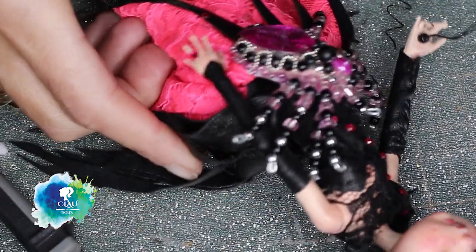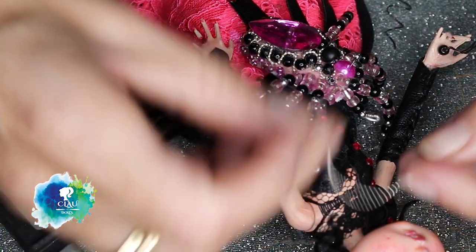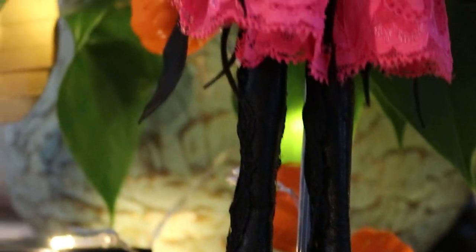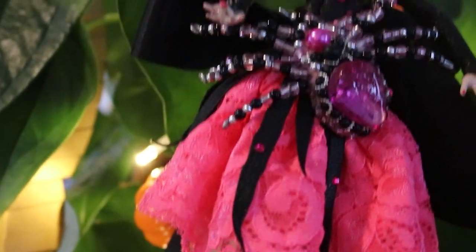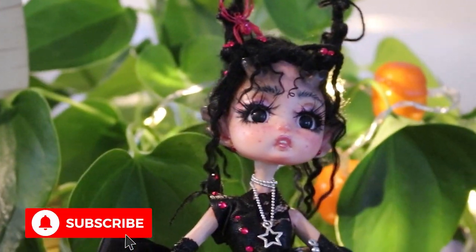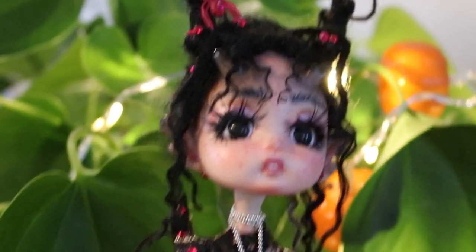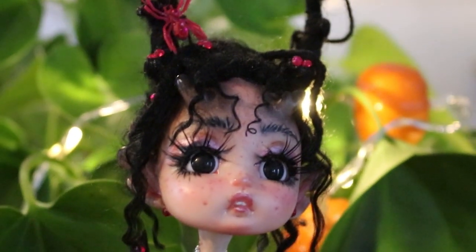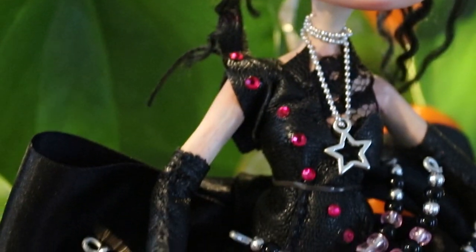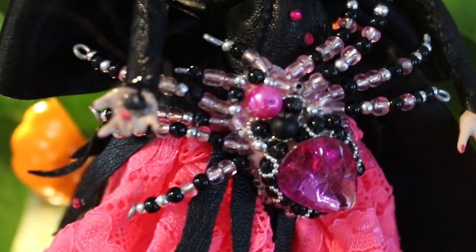And with this, my crystal spider is ready! I hope you like her, guys — I love her, I think she's really, really cute. She's available on my Etsy shop, I'll put the link in the description box below. Don't forget to subscribe to my channel to help me grow — I'm sure you don't want to miss the next video. Like it, comment and share it — sharing is caring. I hope to see you in the next video. Bye! Happy Halloween!